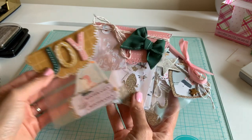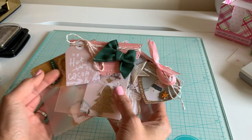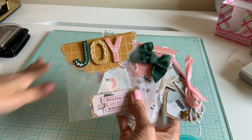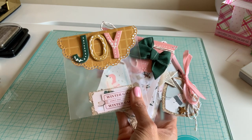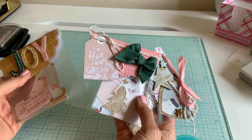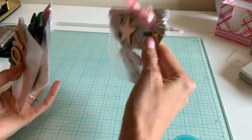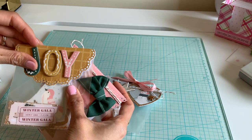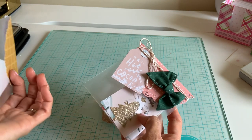I had so much fun doing it because once upon a time when I had opened my shop, I used to do doily bag toppers on all my sequins. It wasn't exactly cost effective and it was very time consuming so I had stopped, but it was just something really fun.